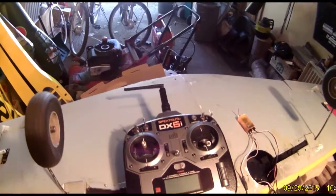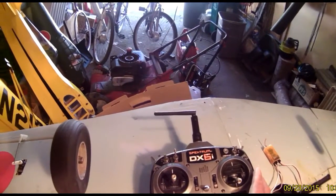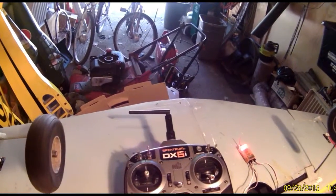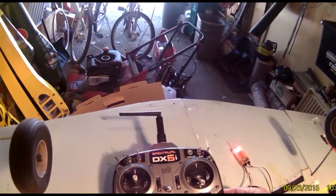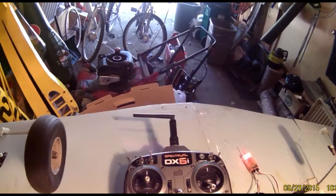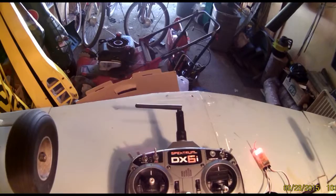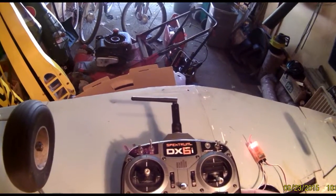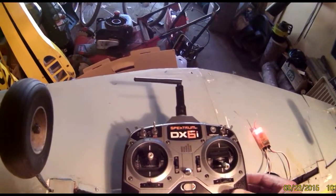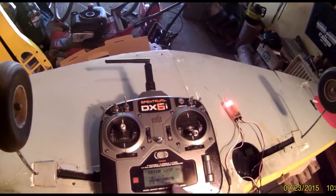After you've done that, go to your transmitter. Press the adjustment wheel and go down to the setup list. In the setup list, go to wing, tail, mix.